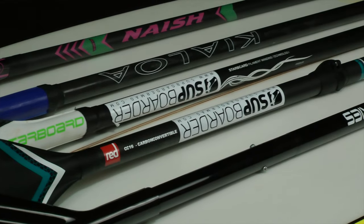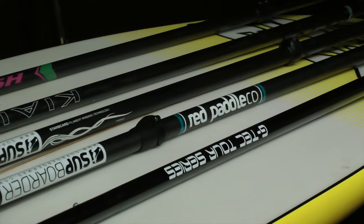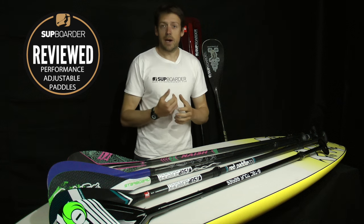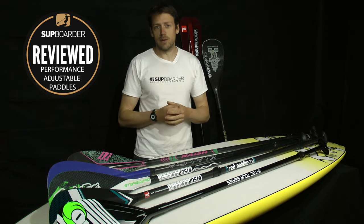We've probably all had a go on an adjustable paddle in the past, or maybe we've still got one now, maybe we've just got into paddle boarding and it comes with an adjustable paddle in the package. There is a big difference in an adjustable paddle to get you on the water your first time cruising down a river, to a performance adjustable paddle.